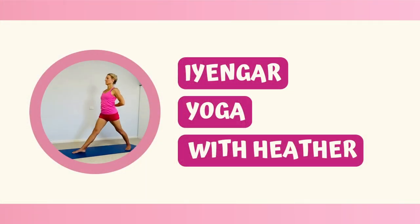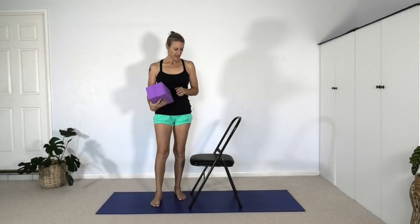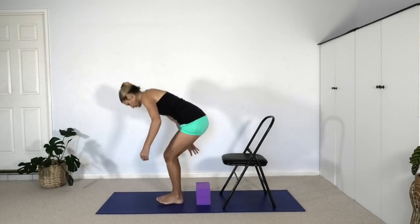Before we begin, if you find this video helpful be sure to like and subscribe. We're going to work with the chair and a couple of bricks and explore one shoulder moving at a time. Let's have the chair towards the back end of the mat and we can use these bricks as a platform to sit on, depending on how mobile we feel in the shoulders.